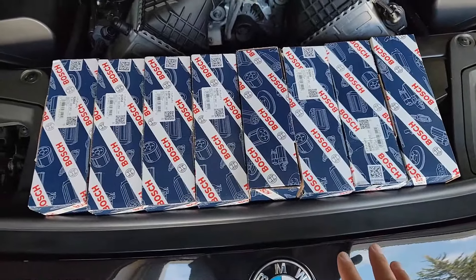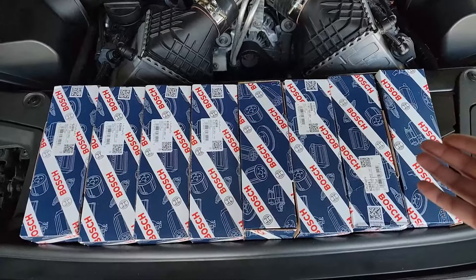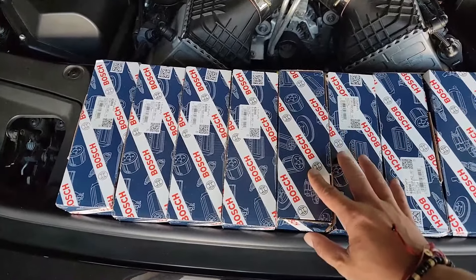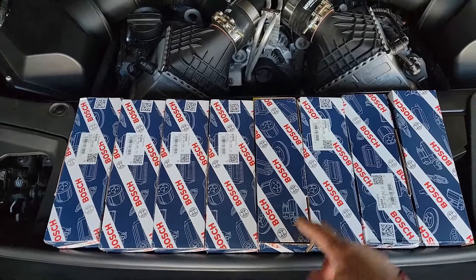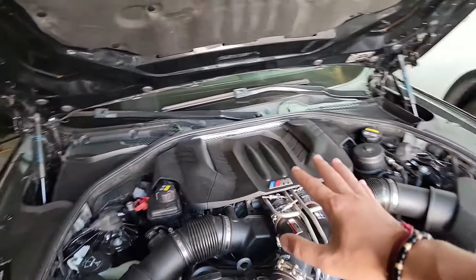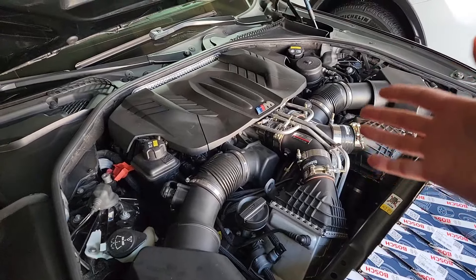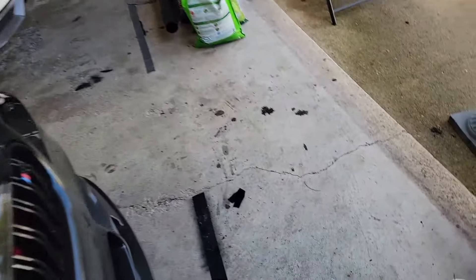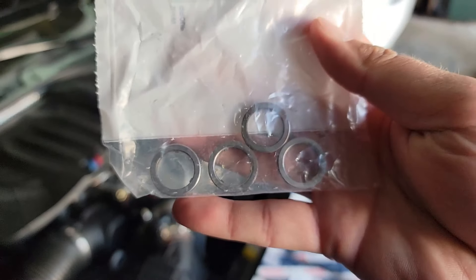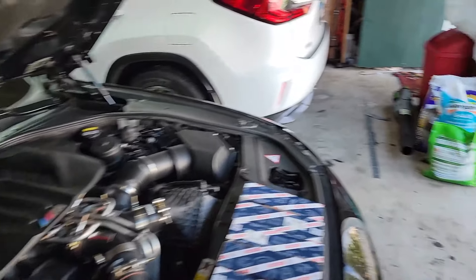Welcome back. Today we have a lot of work to do because we're going to be changing all eight fuel injectors on the BMW M5. I ordered all the injectors from FCP Euro. I verified using ISTA that I have the EU6 injectors, which are the updated version. The EU6s flow a little bit less fuel than the EU5s but are supposedly more reliable. The car already has EU6s in it, so we're replacing like for like.